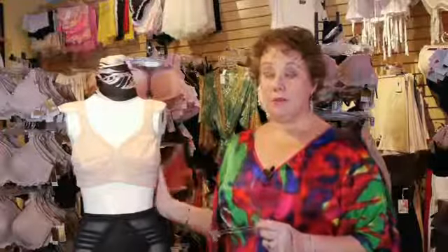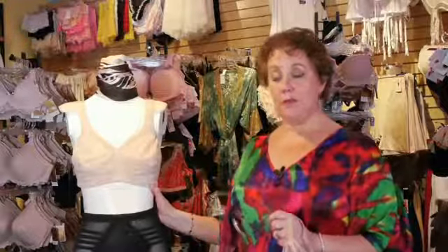The most common requests I get for non-wire bras are from more mature women who have never had a bra in their life that was comfortable. This is what they're used to. They don't want to try something, but we really don't stock a lot here.